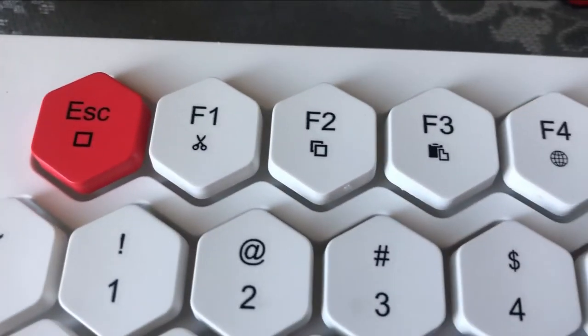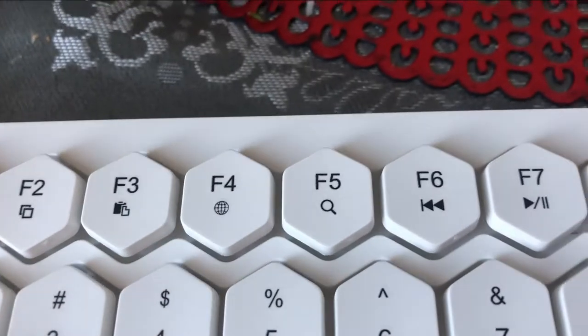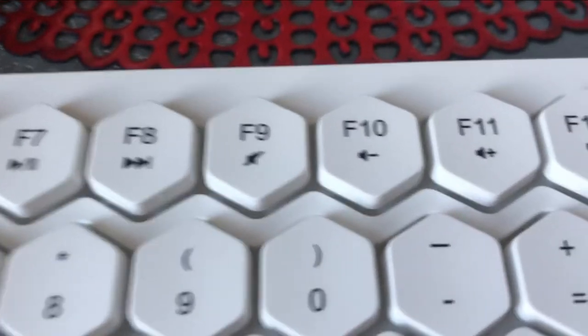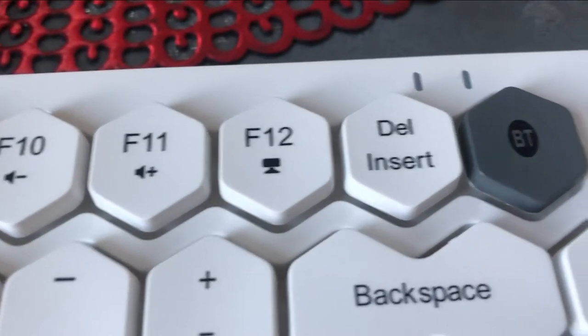Taking a closer look at some of the keys up here — you got some function keys. It'll open your default browser, there's a search key, some media keys. That's always good. I do wish there were some dedicated media keys, but I'll take what I can get.